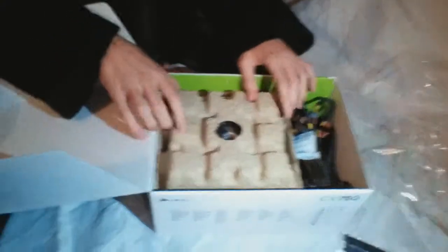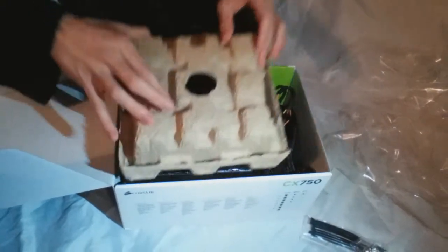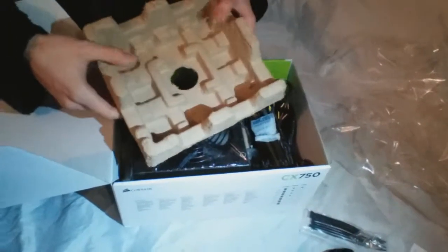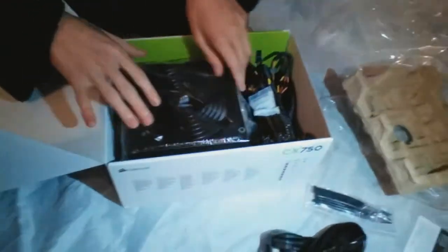It will come with this protective foam padding on top — it's like what they put eggs in, kind of an egg carton style. And of course it comes with a big bundle of cables.